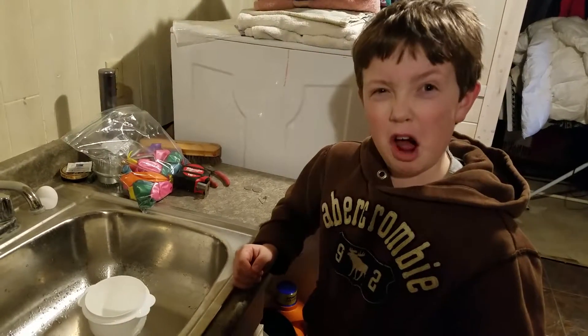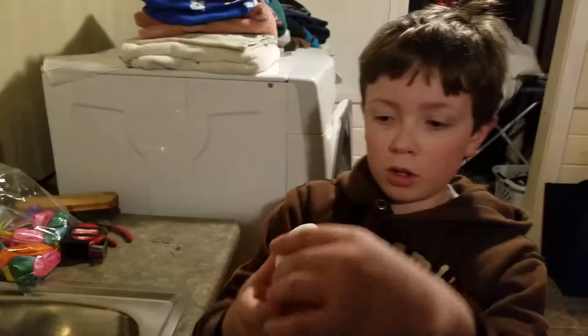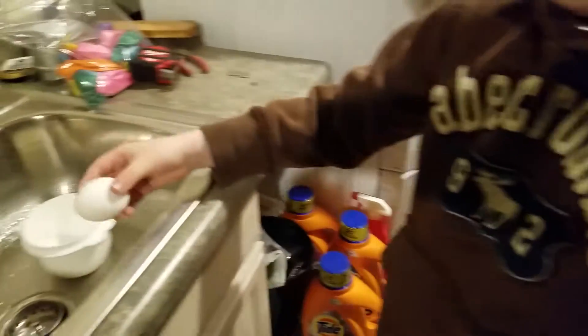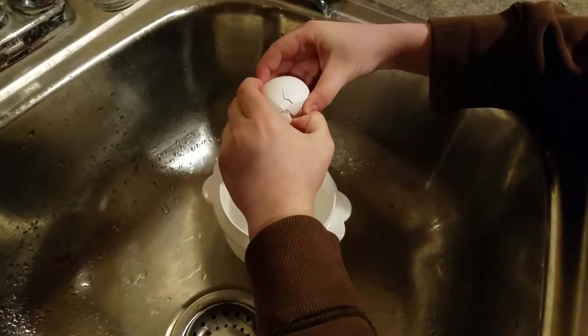Today ladies and gentlemen, history will be made — well, not really, because everybody does this. So here we have an egg, a simple egg, right? Usually a chicken egg. Now, hard — not gonna break. Well, it is gonna break. It will. Yeah, so hard egg — watch, breaks. And open it up, right? Egg.